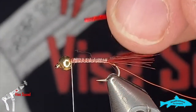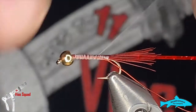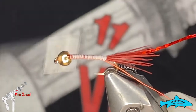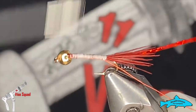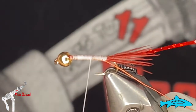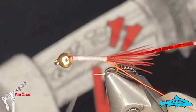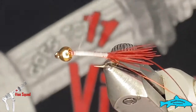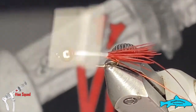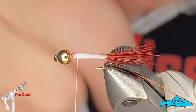Size medium, I do believe. I'll tie that down to the back as well. Now I'm going to build a small taper to the body. Like always when building a body, I like to spin the thread counterclockwise to uncord it so it lays flat. I do want to leave just a bit of space behind that bead, because we're going to put some dubbing in there.